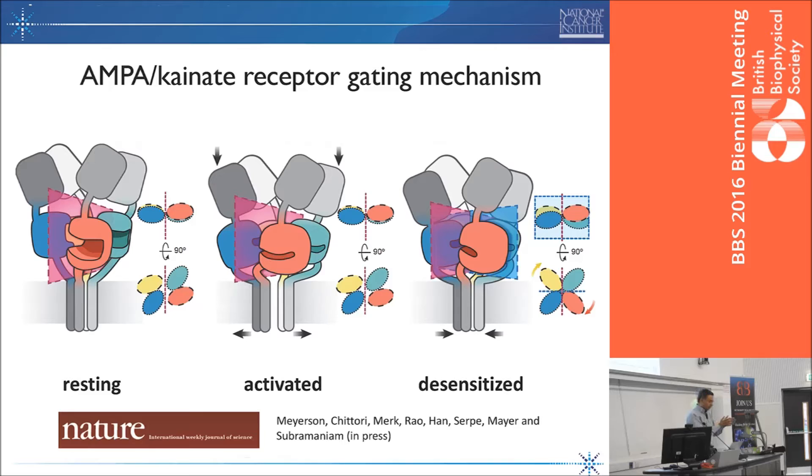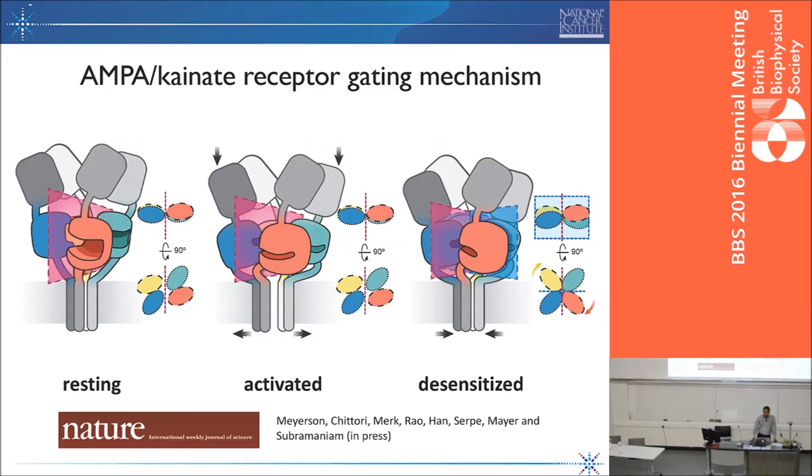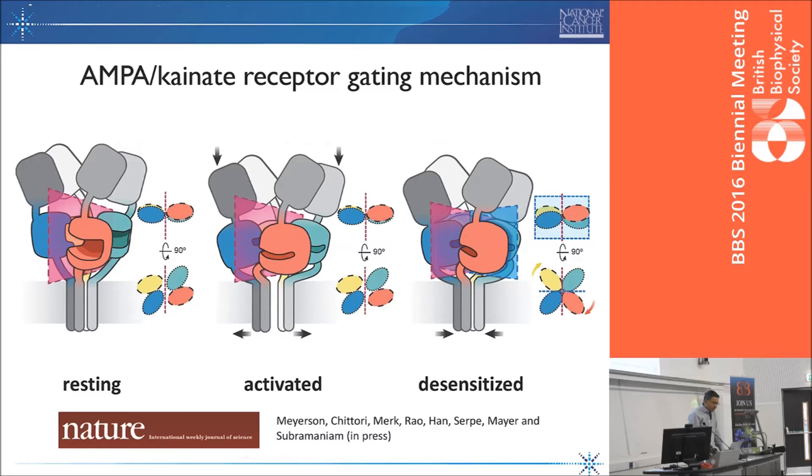Looking at the three states we have captured — our contribution is the desensitized state at atomic resolution — the Pac-Man-shaped entities in the ligand binding domain are open in the resting state. When the ligand binds and closes, it opens the channel in the activated state. When it desensitizes, it remains closed. What we now show from the structure is that the form able to bind the agonist is incompatible with the desensitized state, implying it has to unravel before returning to binding. This work has just been accepted at Nature. It underscores the value of looking at these receptors with essentially native, fully glycosylated receptors, which has been hard to do with crystallography.